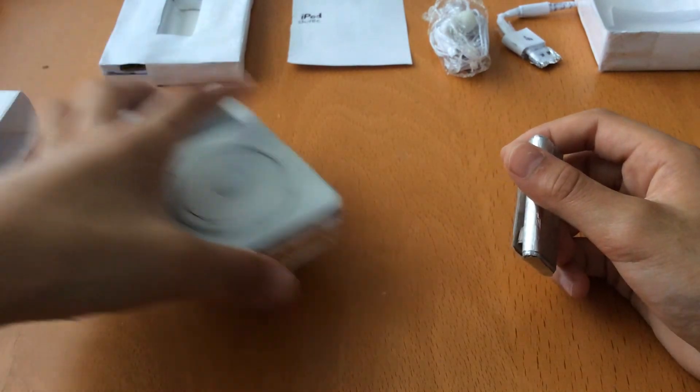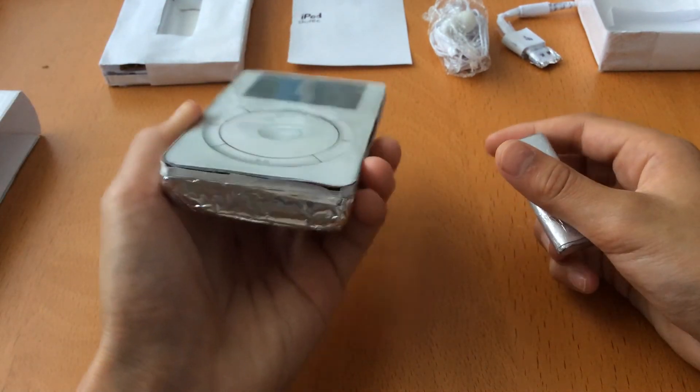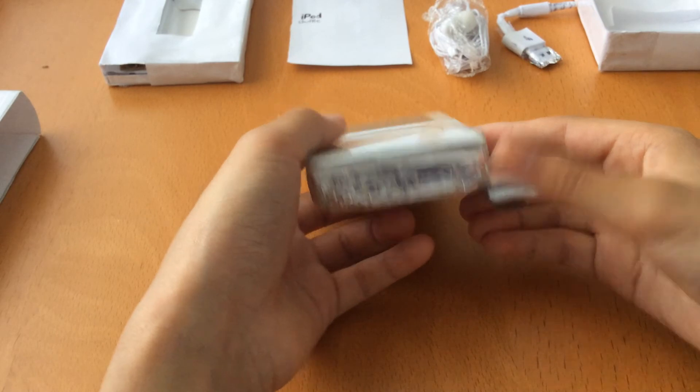I can also compare this to my incredibly thick iPod Classic in paper that I made — I'll show you this in a future video. Look at that — but it's so tiny compared to it.